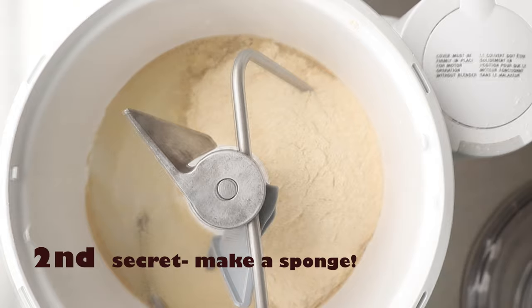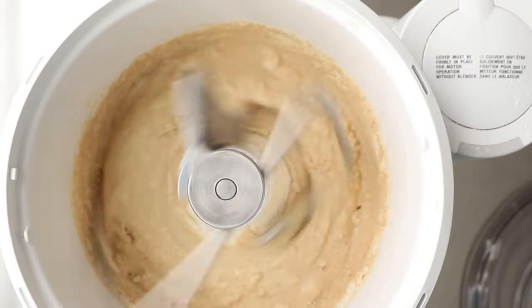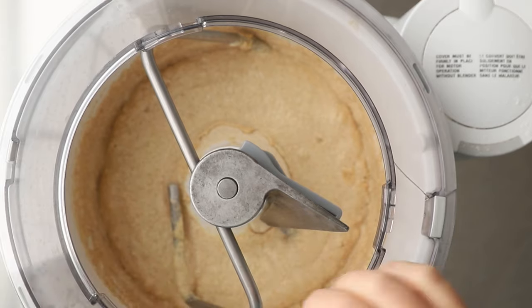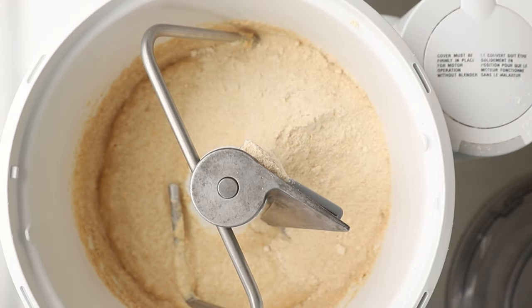The second secret is to make a sponge. You add your water, your yeast, and about half of your whole wheat flour to the bowl. Mix it, cover it, and let it sit for about 30 minutes. This hydrates the flour but also adds to a much softer crumb on your bread.